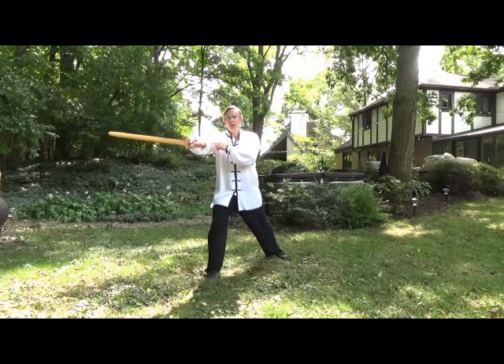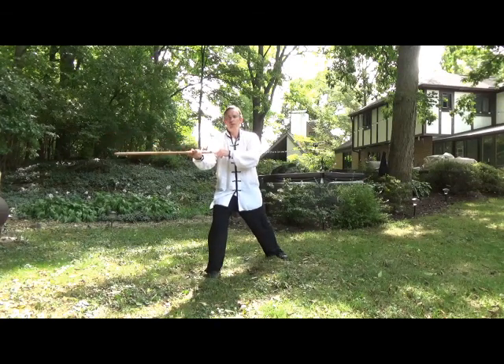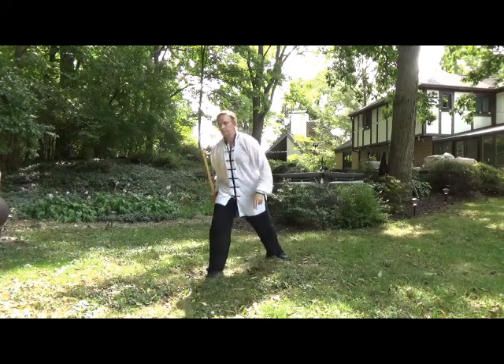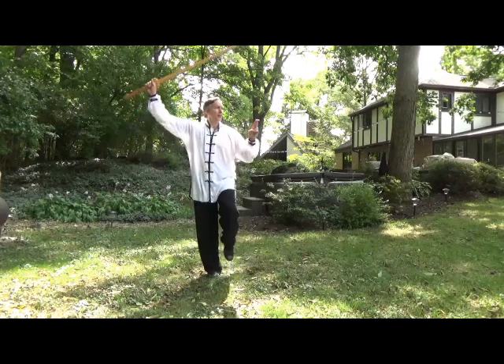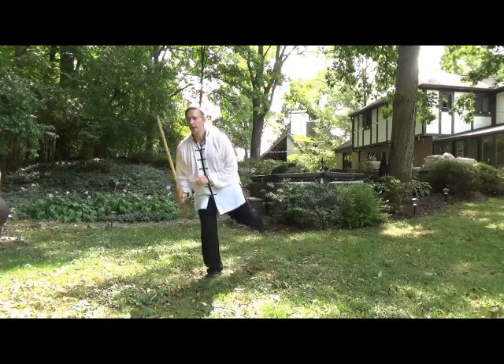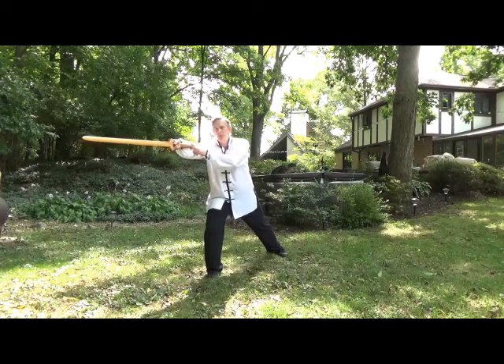The hard part you're going to have with this one is trying to figure out whether the blade should be this way or this way. In this case, it is a vertical pierce. So your movement from here is: step back, balance, and extend out as you step down.